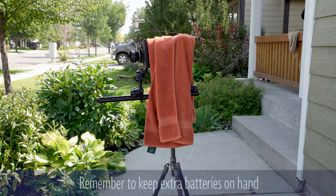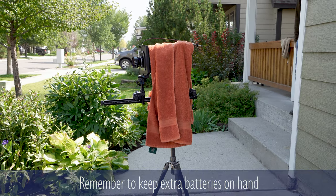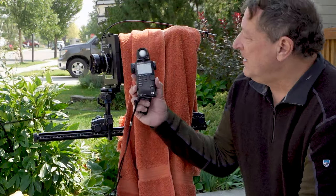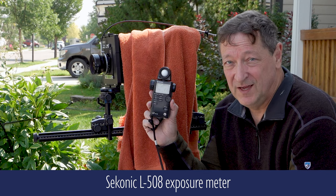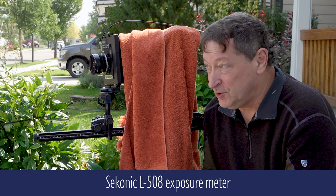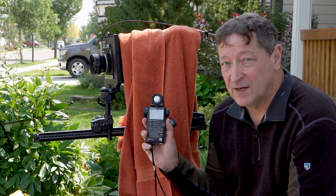I had to change a battery — remember to keep plenty of batteries with you for any of your equipment whenever you're out in the field. Thankfully this iconic meter can remember the settings we settled on just a few minutes ago, even though I took the battery out and replaced it. I could have used my digital camera to get the same or similar settings, but I like this device.